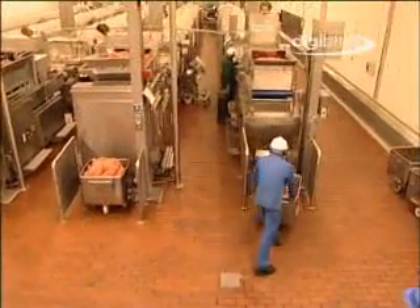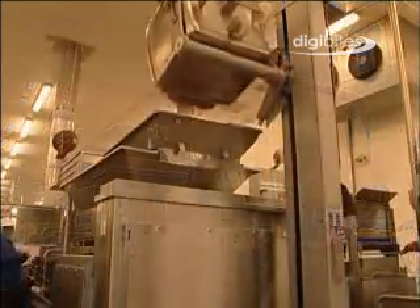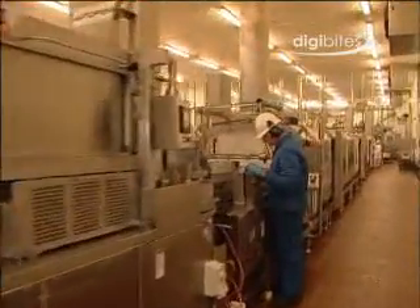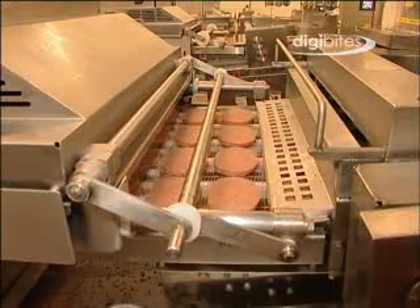The bins of minced beef are transferred to the burger forming machines. These machines use pressures of 100 to 150 pounds per square inch to force meat into the retracted mould plate cavities. Once filled with meat, the mould plate moves forward and knock-out cups hit the burgers, known as patties in the food industry, onto a conveyor belt.